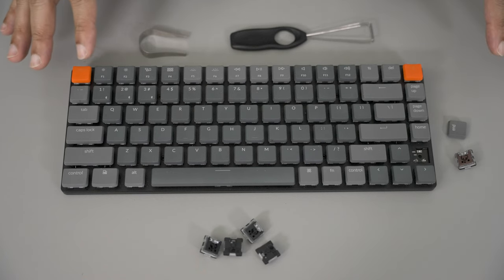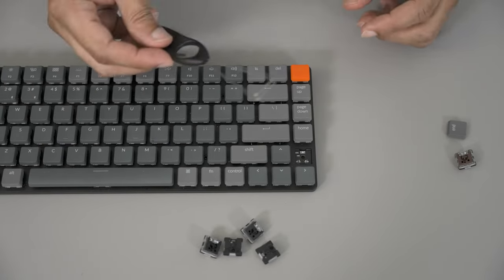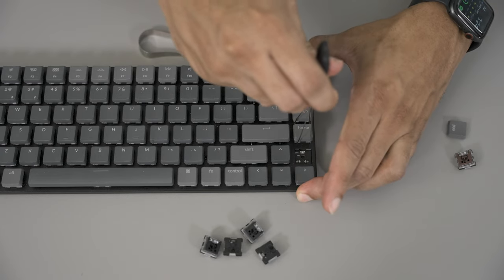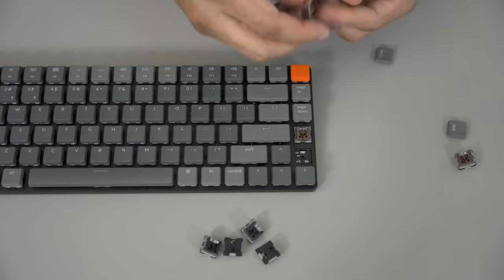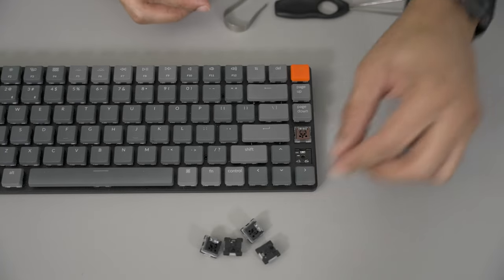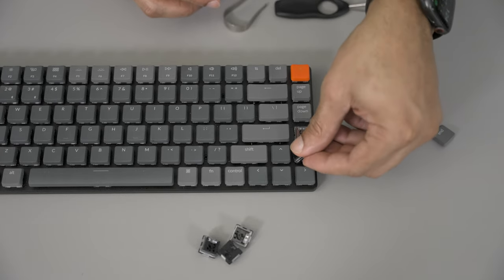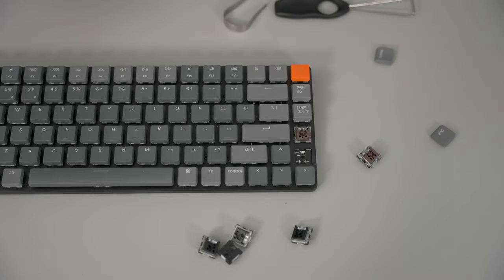Popping off the keycaps and switches is very easy. All you have to do is take your keycap puller, put it around the sides, and give it a little pop. Then you take your switch puller, line it up, get it into the grooves, and pull it out. Then you take your new switch, line it up, make sure that the pins are lined up, pop it in and stick it in place. Really couldn't be any more simple than this.